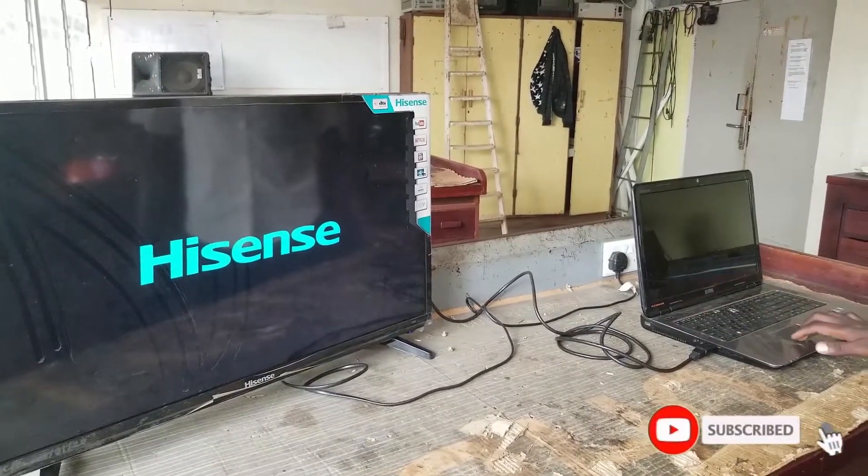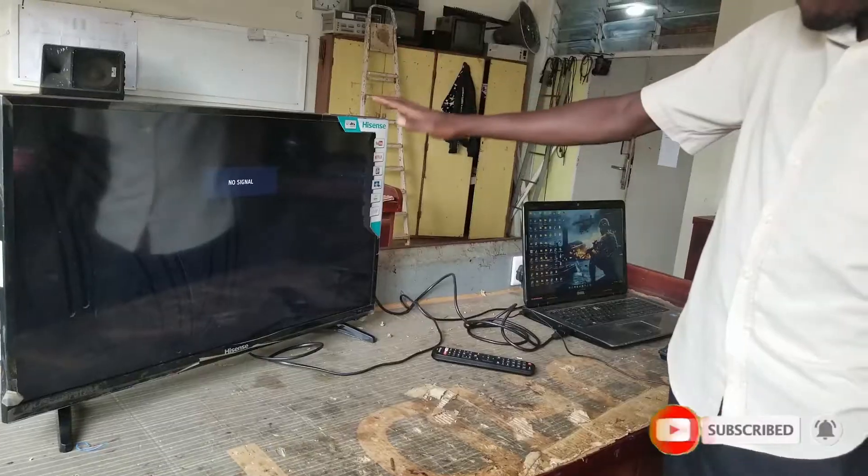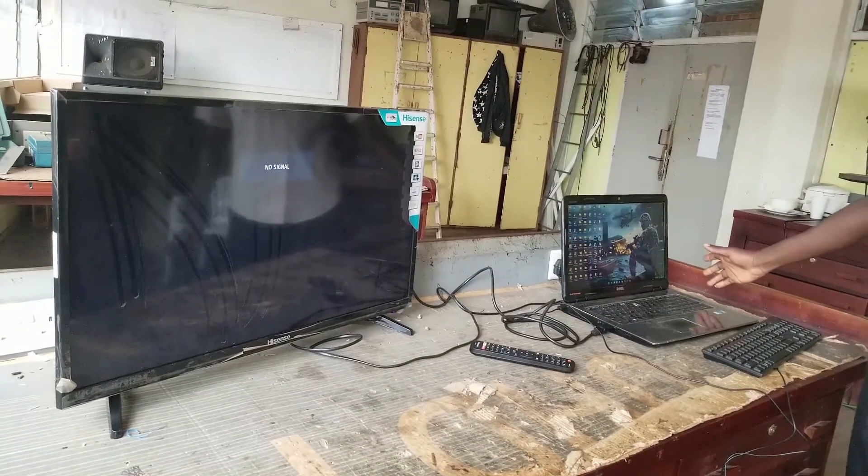Then now I have to switch on the laptop. We have powered our TV and now our laptop is also on.